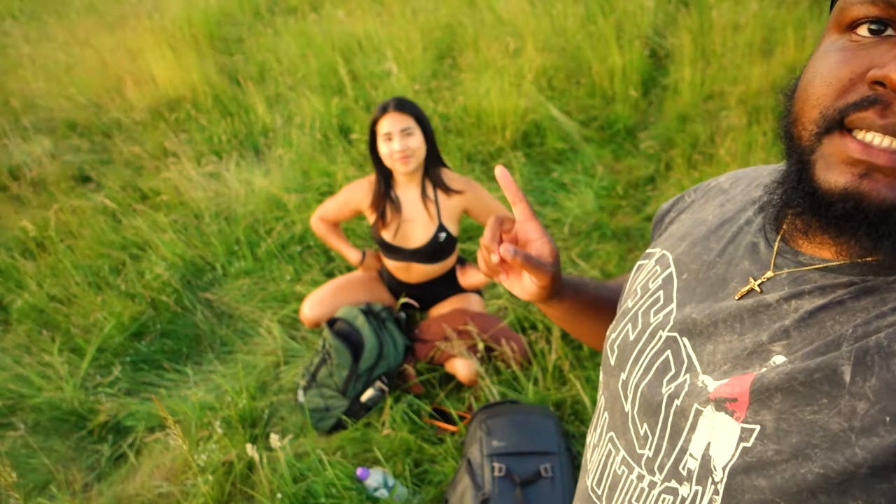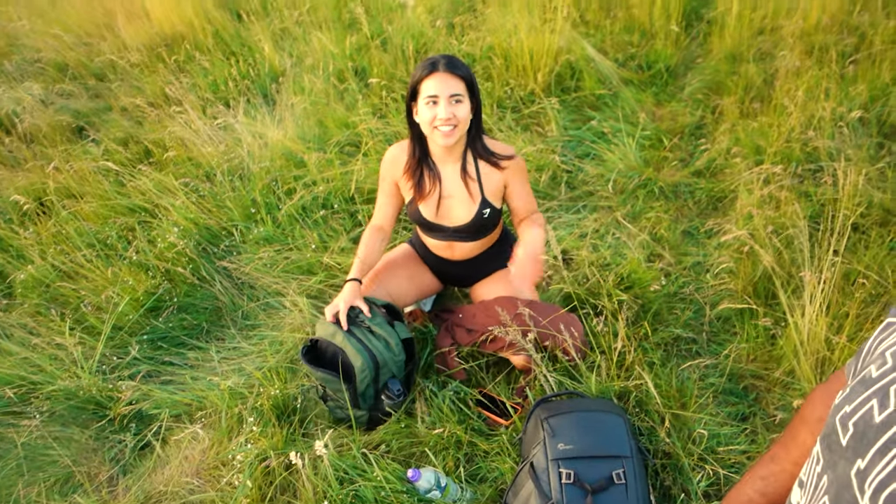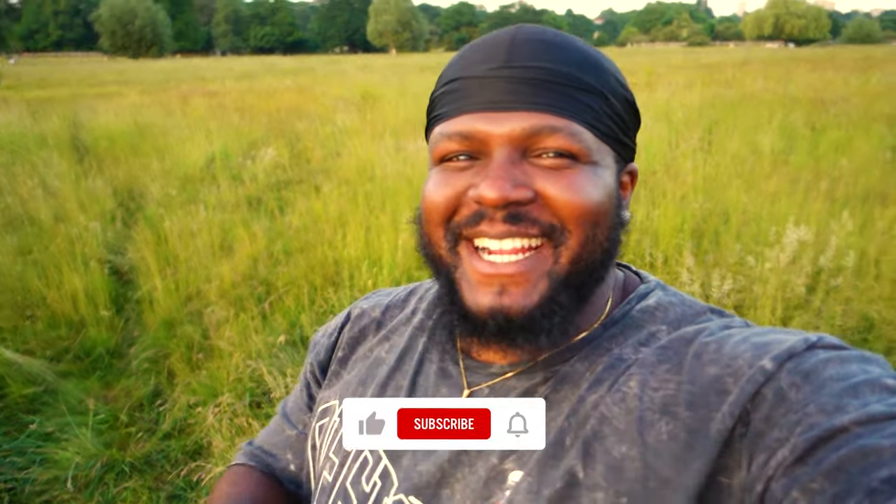Alright folks, this is a wrap. She did well — first shoot! How was your first shoot? It was really nice, really good. Even though we're both sniffling and ill right now — well, I'm not ill, just hay fever. Don't forget to like, comment, subscribe — leaving a like is free. I'll catch you in the next one.